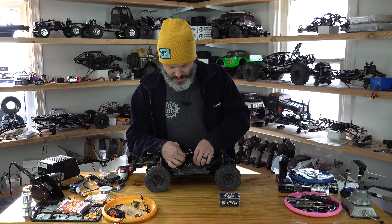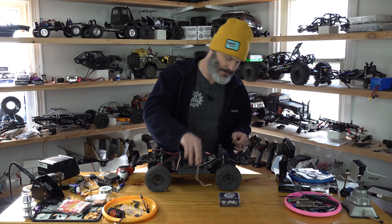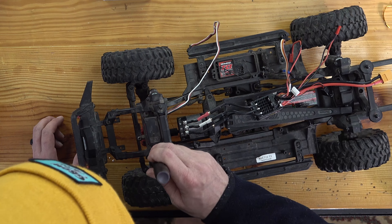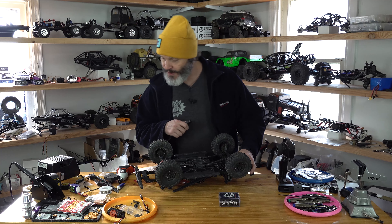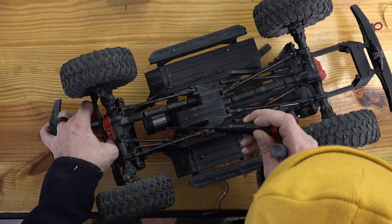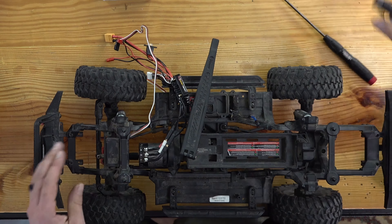The first thing we need to do is unplug our stock servo lead, pull it out, and then uninstall our servo. It is pretty easy to get at these servos. I will remove the stock screw first and then the servo should just pull right out. I'm going to keep it on there so I can pull out the servo first and then get a straight shot at it — that will be a little easier so we don't have to take the axle out.